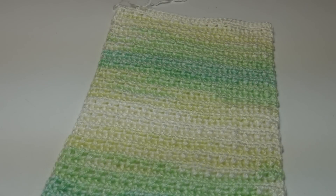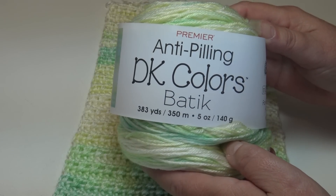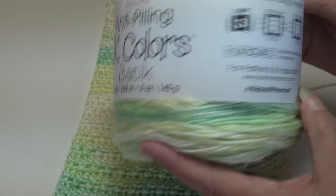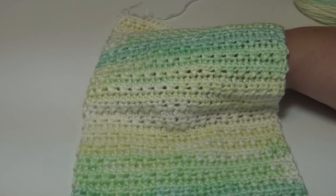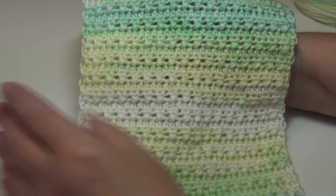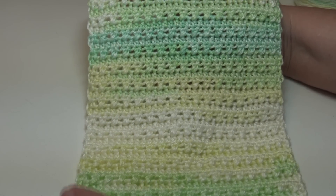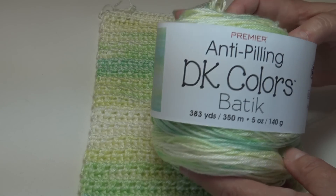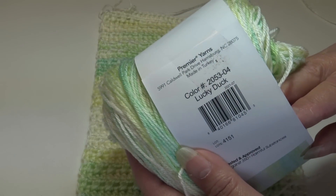My second sample — I already showed you when I did the video of the yarn swatch with the Premier Anti-Pilling DK Colors in the Batik — but I wanted to show you how it looked using a smaller hook size and a thinner yarn. This is a light number 3 yarn and it used a size G6 crochet hook. With the lighter yarn it still has that texture and I think it would be perfect for a baby afghan. The color is Premier Anti-Pilling DK Colors Batik in Lucky Duck, color 2053-04.